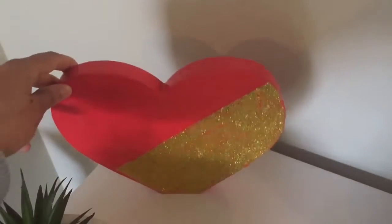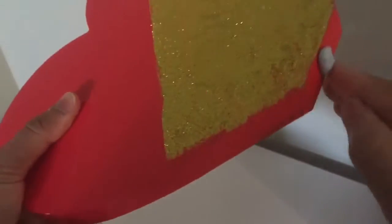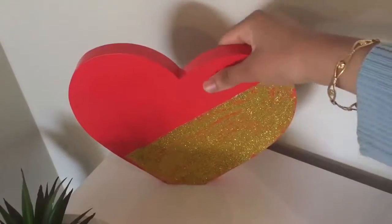I have this decorative piece that keeps falling whenever someone goes past it, so I am using some Blue Tack to stick it to the table. Now it doesn't fall and I can easily remove it whenever I want.